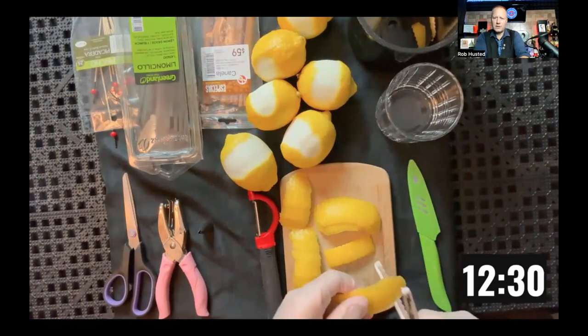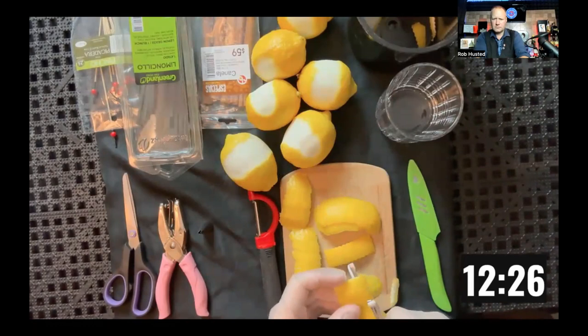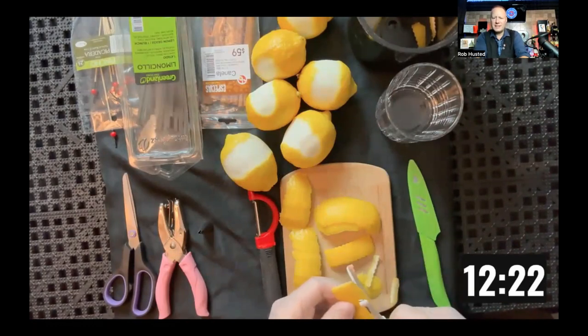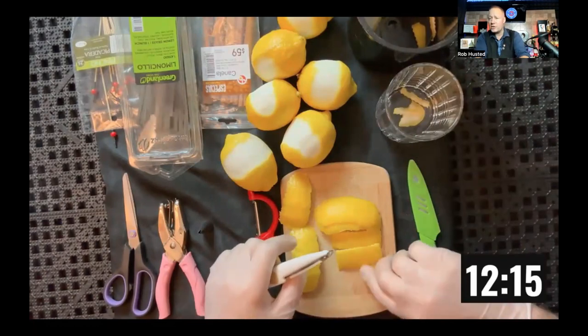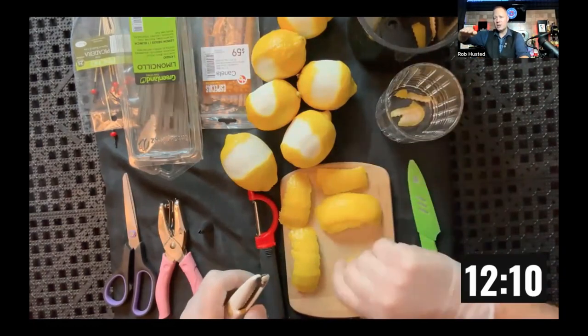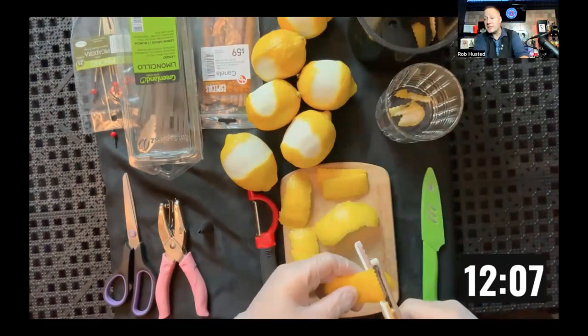Now I'm just measuring to make sure I've got the right size for the next one — knowing where to cut. Ideally you want to be as consistent with your garnishes as possible, making sure they all look consistently the same — just like your drinks would be consistent, and just like you'd have the same level on every cocktail, which we'll get into in part two. If your levels aren't identical, you'll get dinged on that as well.